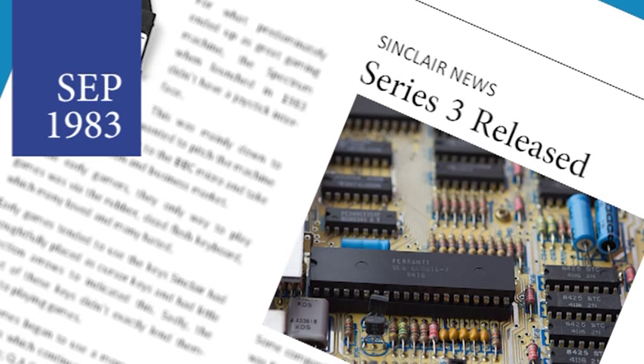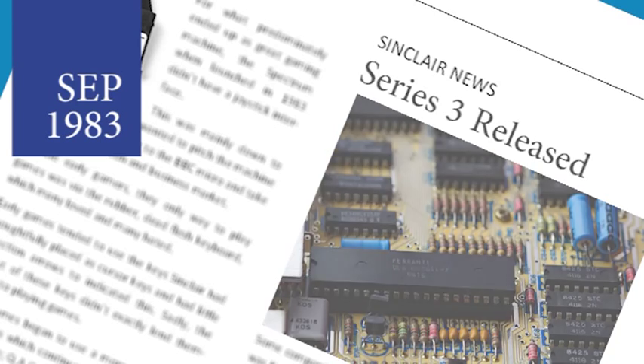Sinclair have released a new version of the Motherboard for the Spectrum. The Series 3 was released to fix some ongoing issues, but has inadvertently created a new problem. The new units have a modified ULA chip to ensure compatibility with all colour televisions, unlike the previous version. But some older software now crashes. The issue is around the use of the IN command, which can cause any program that uses it to crash on the newer hardware.